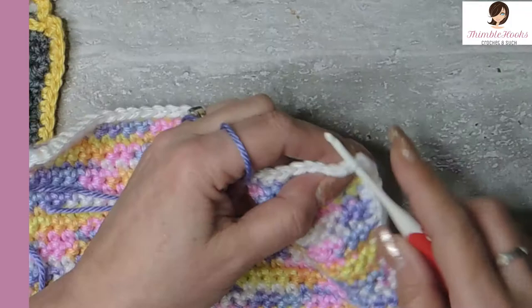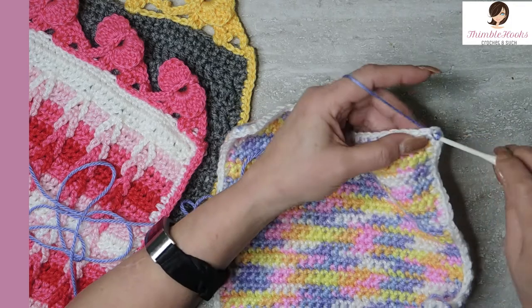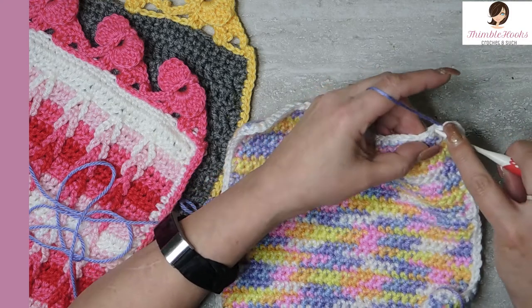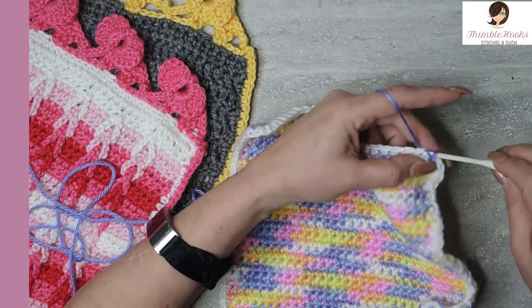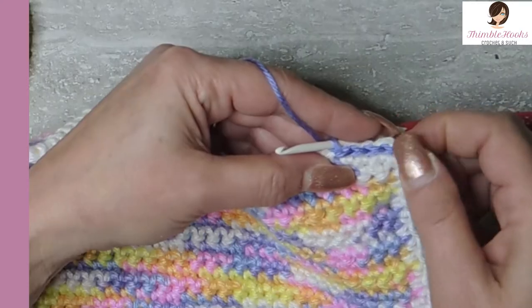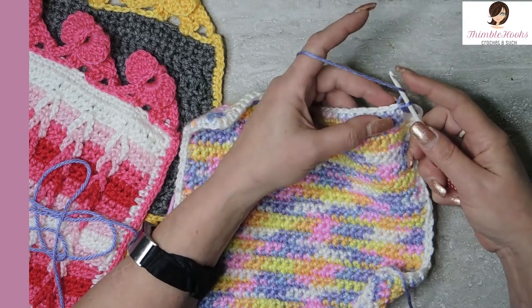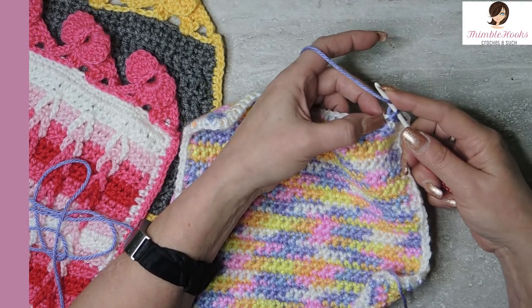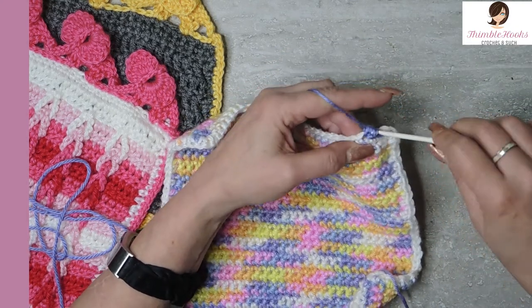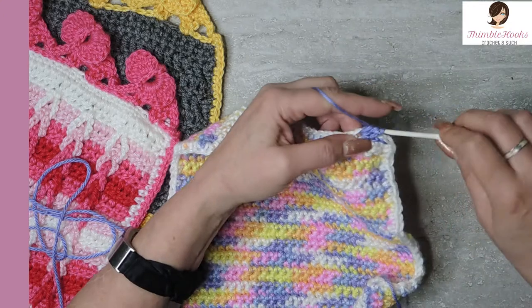So you just figure out where you want to start, fasten on, and then you want to do slip stitches — four slip stitches to start. And now in this very same stitch, no chaining, nothing — we're just going to do a double crochet. Yarn over and in the same stitch where we just did our very last slip stitch, we're going to do a double crochet and another double crochet, so there's two legs.